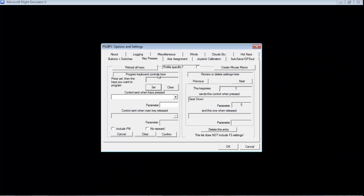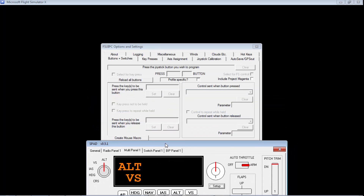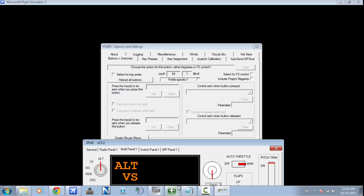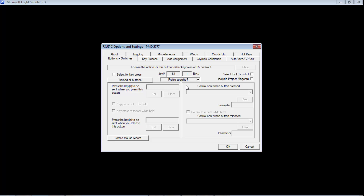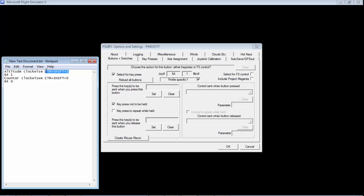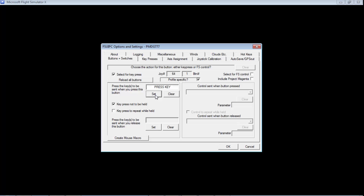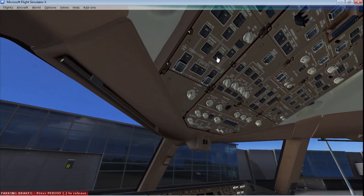Now go to FSUIPC and open Buttons and Switches. When I move my altitude knob clockwise, you can see it detects 64-1 — exactly what we programmed. Click Profile Specific, then Select for Key Press. We're saying that the 64-1 virtual button should act as CTRL-SHIFT-1, which triggers Altitude Increase. Do the same for 64-0: Select for Key Press, CTRL-SHIFT-0 for Altitude Decrease. Make sure to click Set. Now let's test this to show it works.